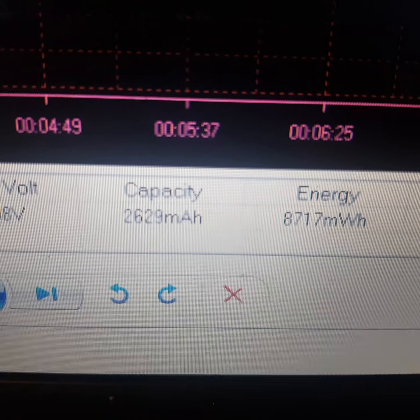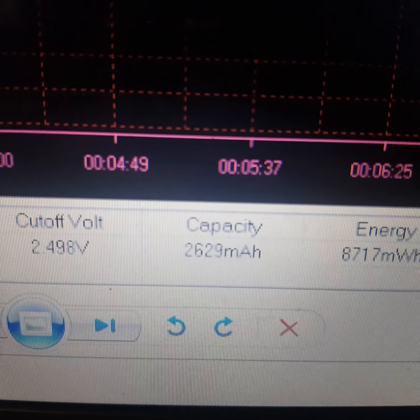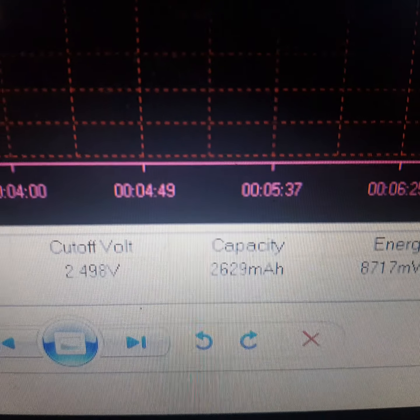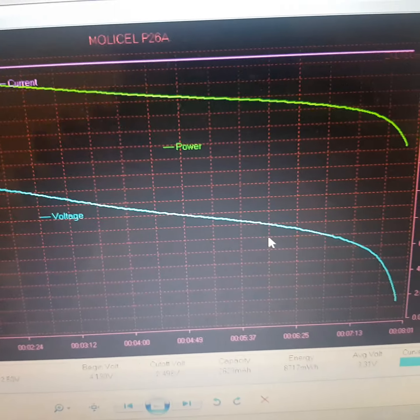the standard mentioned in the datasheet, which I have below me. 2630 milliamp hours — we'll call it that. Still good, good line, good cell.